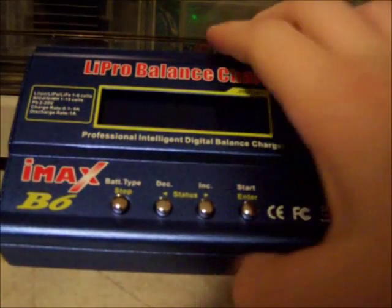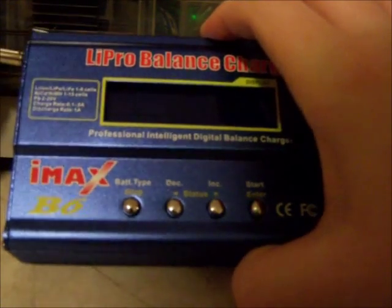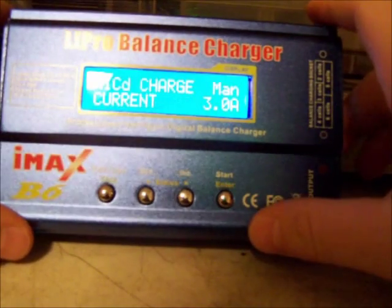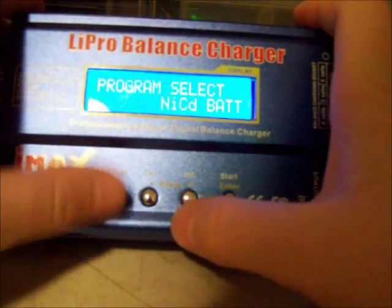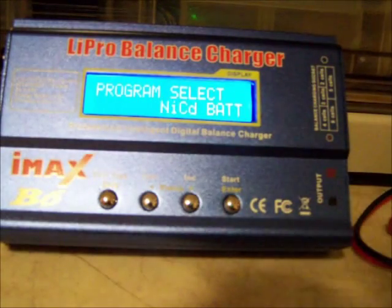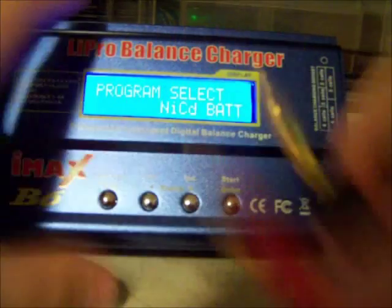Basically, all you got to do is just take your power adapter and plug it in. You'll get a blue screen — it says IMAX B6. Now, there are a lot of different plugs for this. Everything is Dean's connector, but obviously to charge anything you're going to need your banana plugs. These banana plugs just plug right into the side here — positive and negative. They show the signs and they're color-coded.